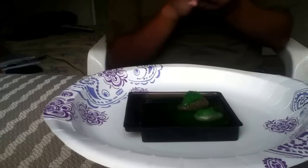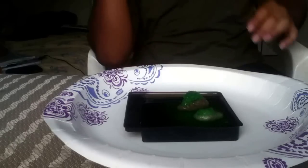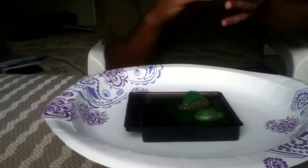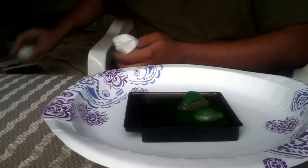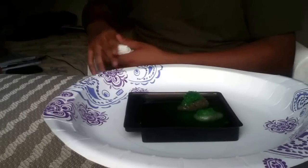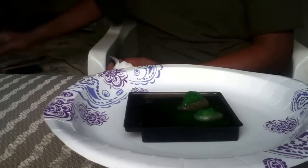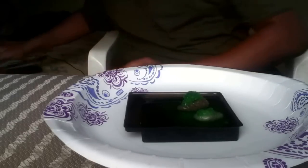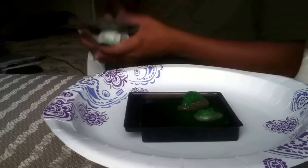These are $1 at any local Family Dollar, Dollar Store, or Dollar Tree if they have them. From the ones I've seen, the colors available are green — like the one I'm doing right now — pink, and purple. There might be more. It will vary by location and possibly by manufacturer, but they're essentially the same.